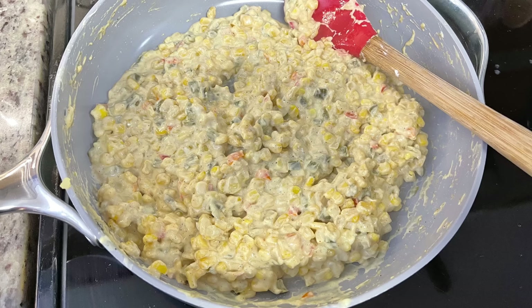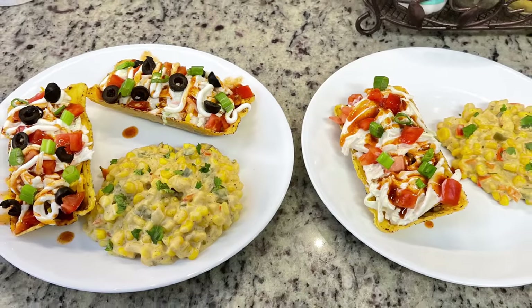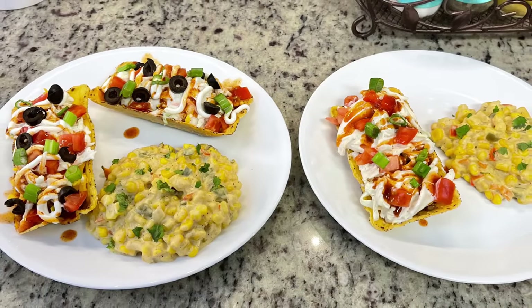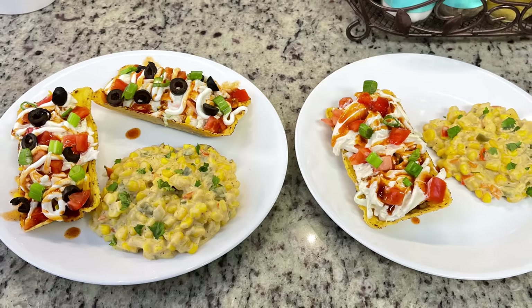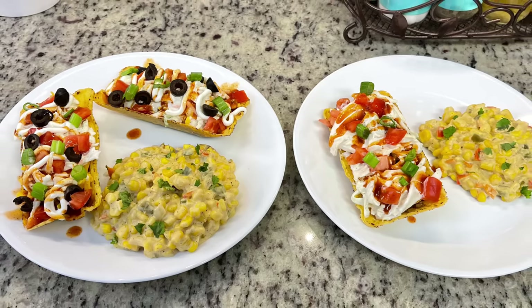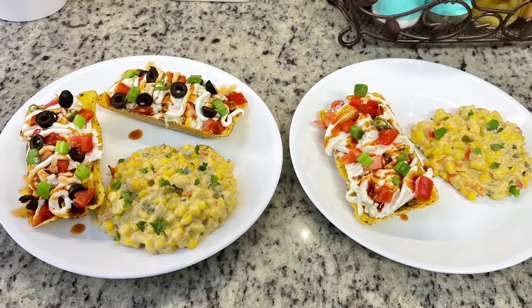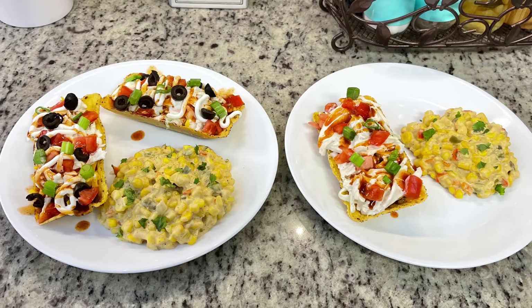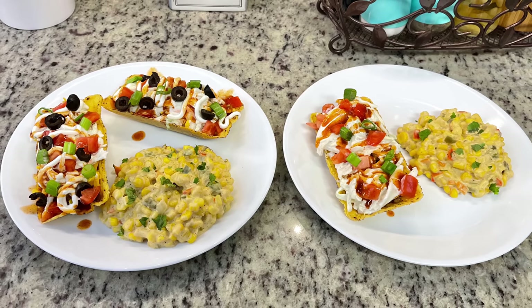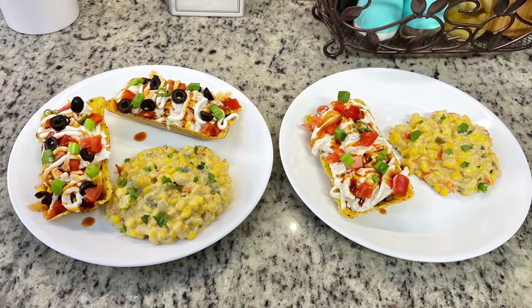Here's that finished Mexican-style cream corn, and here are the plates. To assemble the tostadas, take the tostada shell and spread some refried beans on top, add your taco meat, add some shredded cheese — I did cheddar — then add the coleslaw and whatever toppings you like. There is something about the coleslaw mixed with the taco meat and all the different textures — it's really good. I recommend you all give the tostadas and this Mexican-style cream corn a try.